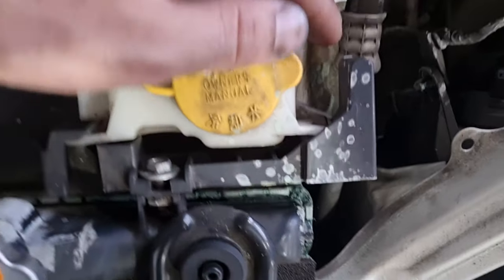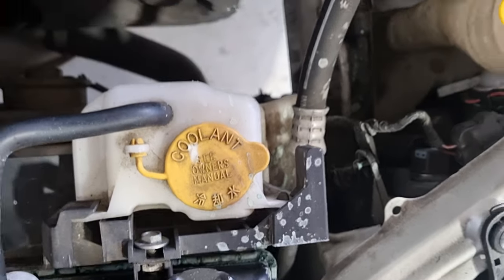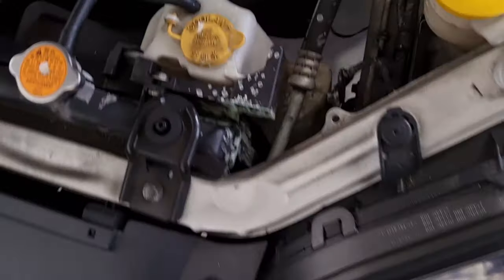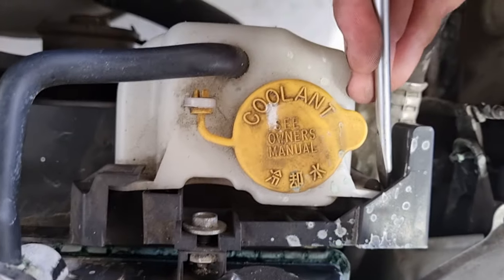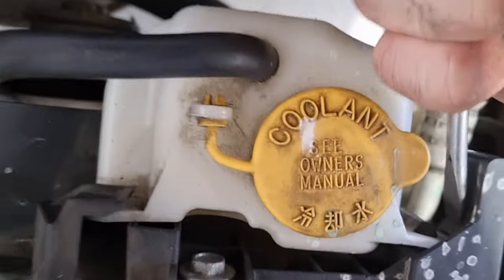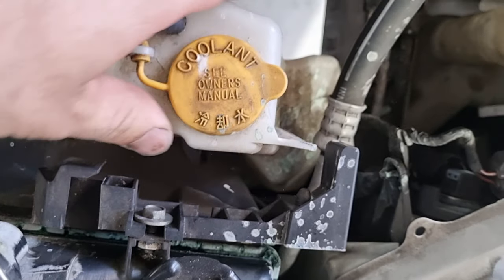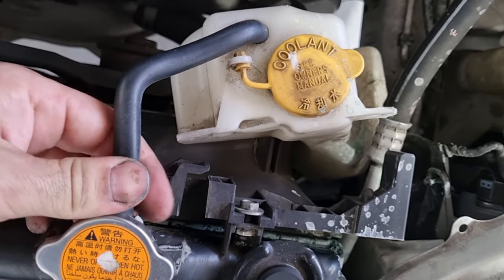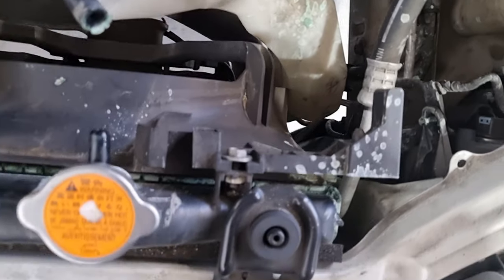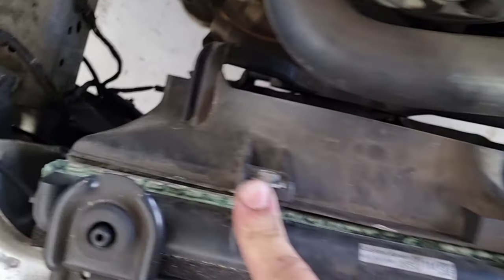For the coolant bottle, you need to basically push this tab on the side here and twist it out. Use a flathead screwdriver, push that in like that, push it in, pull that out, and then it pulls out of the slide. Then you can lift that bottle out. Take this hose off — twist it and pull it off. Now we've got access to the 10 mil for the fan, 10 mil for the fan, 10 mil for the fan, and another 10 mil for the fan.